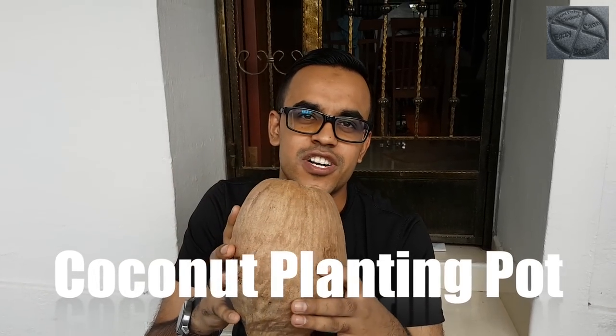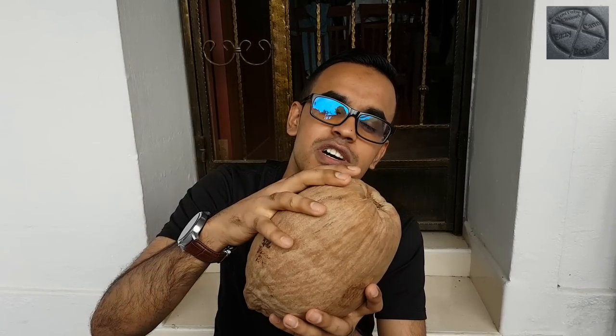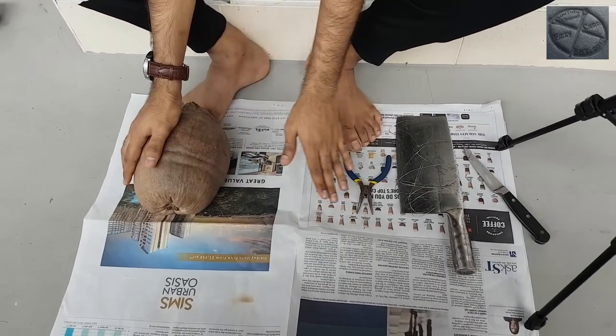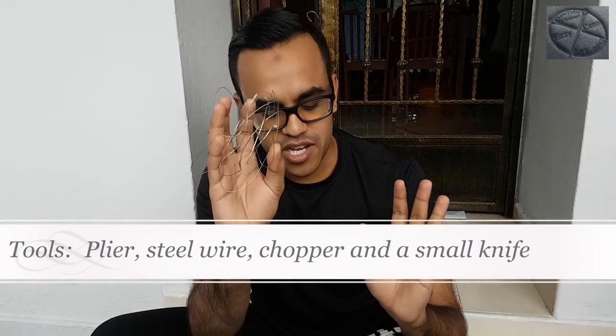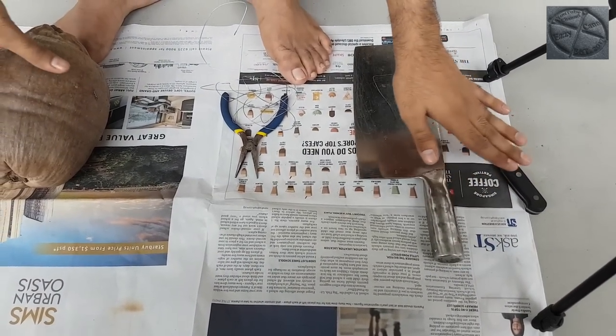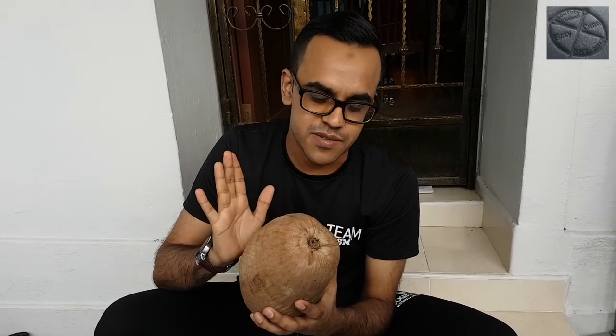Today we're going to make a coconut planting pot. I'm going to teach you how to open this coconut and turn it into a planting pot, as you can see in the photo. For tools, you will need a coconut, metal straps or metal wires, a big knife, and a small knife. Let's begin.